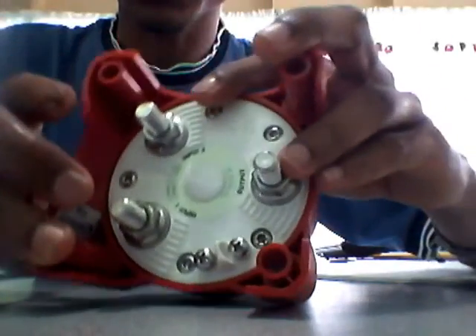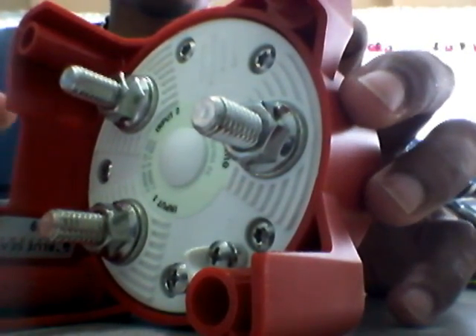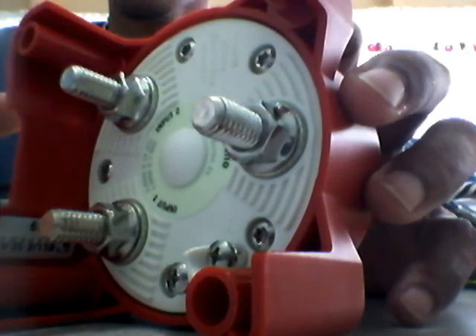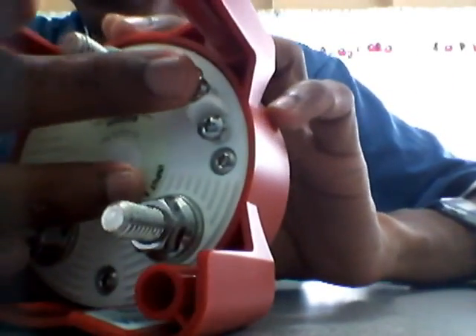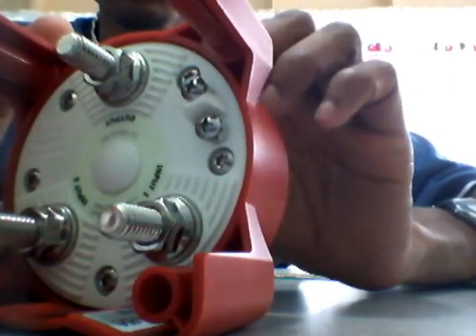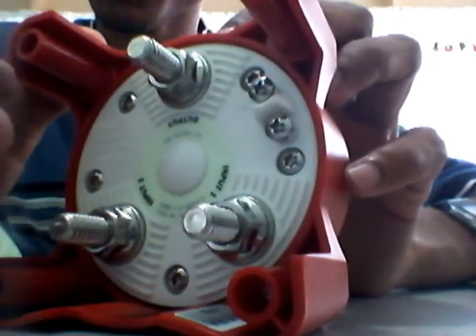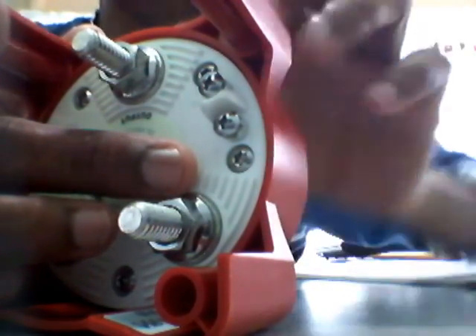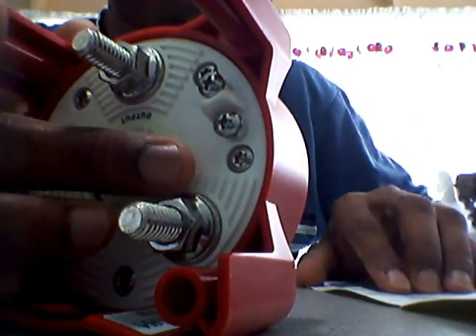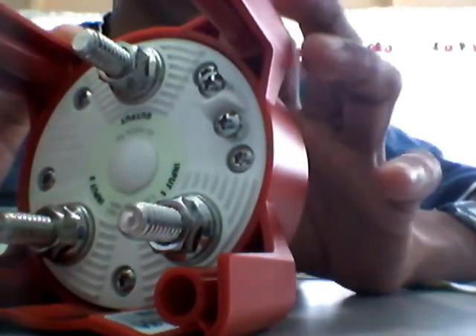I'm not very familiar with the Alternator Field Disconnect, but I think what it does is disconnect the power from your alternator or ignition so that it doesn't damage them when switching. It has two small terminals: F1 and F2. The F1 goes to your regulator and F2 goes to your alternator, so it helps protect your ignition as well as your alternator.